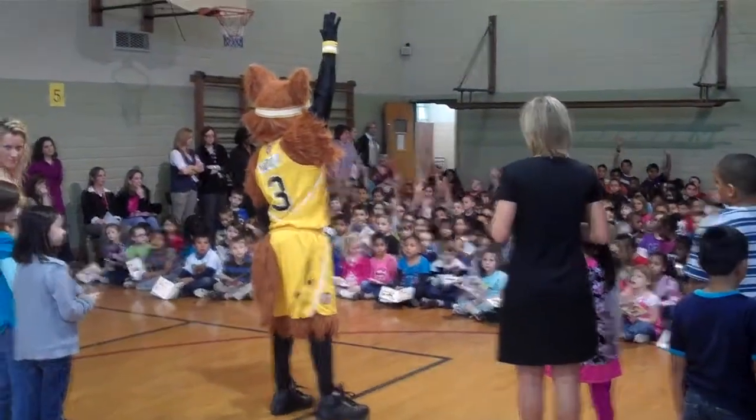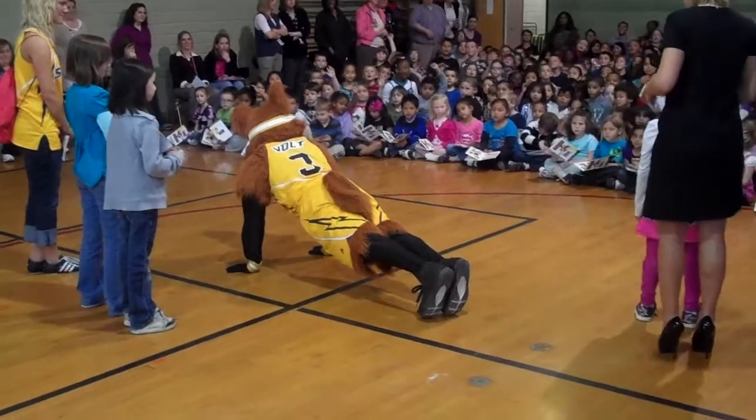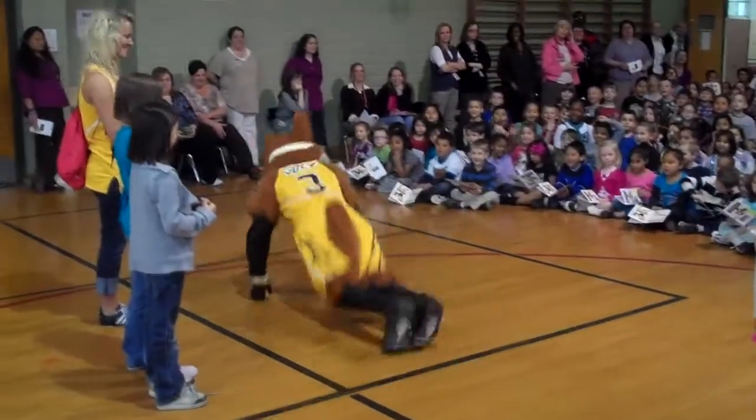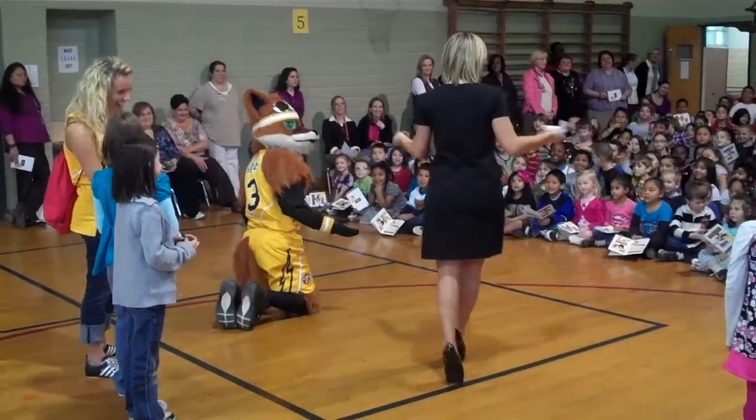Let's go ahead and see how to do a push-up. Okay, arms and body are straight. No. No, that is not a push-up. What is that?